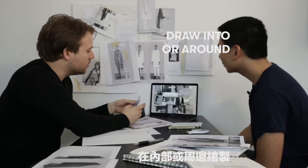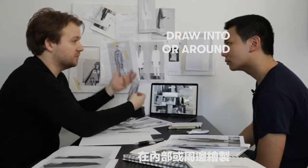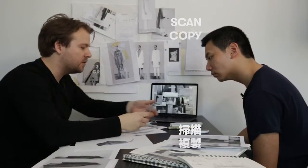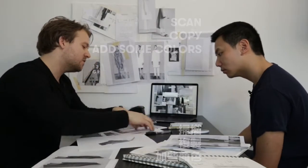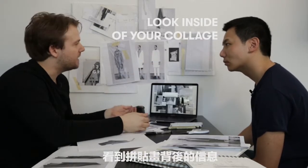So you can draw into that, you can draw around that, or you can actually take this itself, cut it up, and then collage on top of that. And what you can do is scan it, copy it, add some colour. So that's one way of looking at your collage — I sort of call it introverted designing through collage.